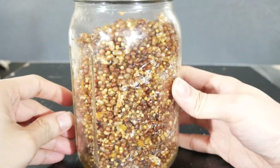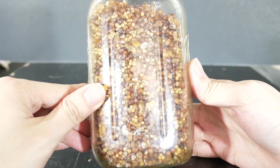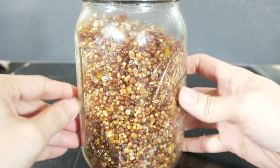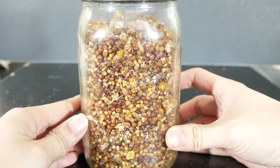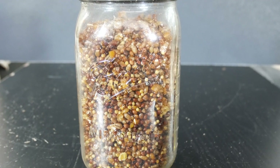Once you're finished breaking everything apart and getting them mixed, your jars will look like this — the mycelium is pretty much spread everywhere throughout the jar. Loosen up the lid for gas exchange and leave it out to colonize.